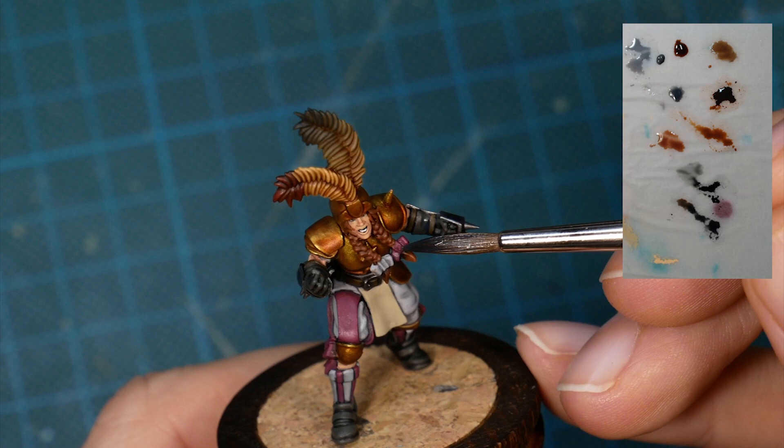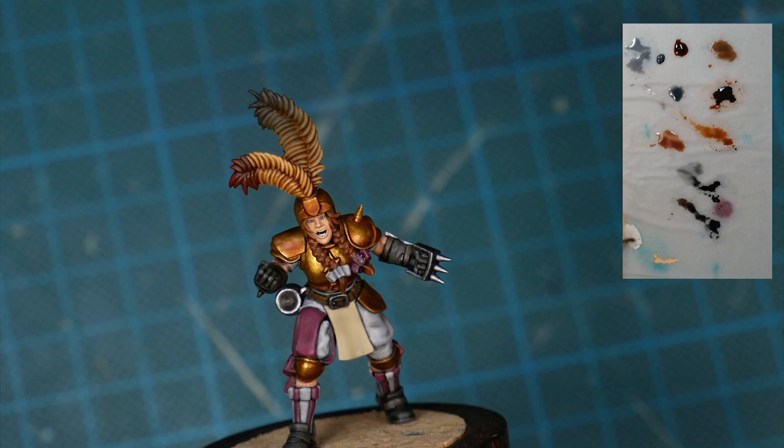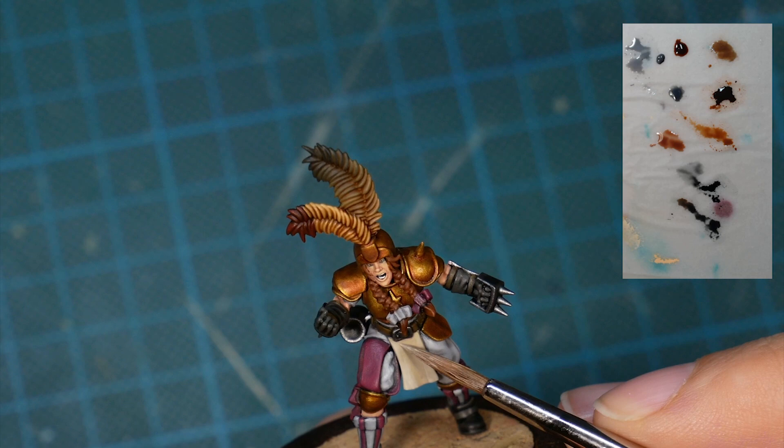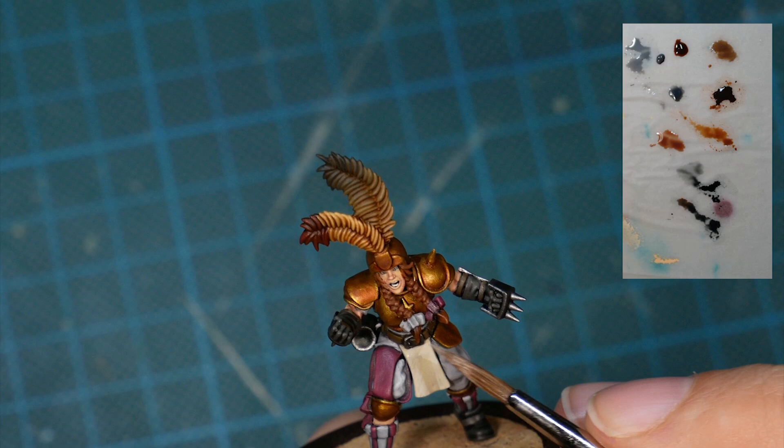The loincloth isn't really suitable for the magic wash because it doesn't have a deep recess. Instead there's a slight curve in an area that would probably just catch a tiny bit less light than the rest. So what I did instead was some layering on the higher areas left and right, and using the pigment-pushing technique I created a slight transition with a glaze, pushing the pigments towards the highlight area and creating a somewhat smooth gradient that way.